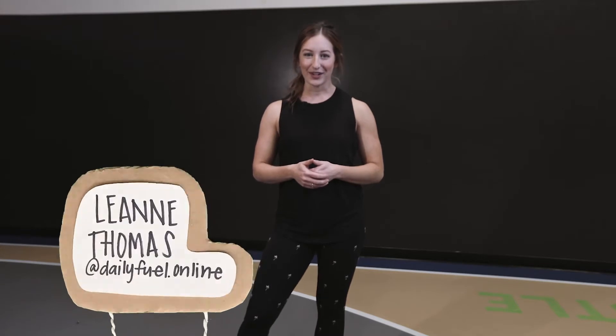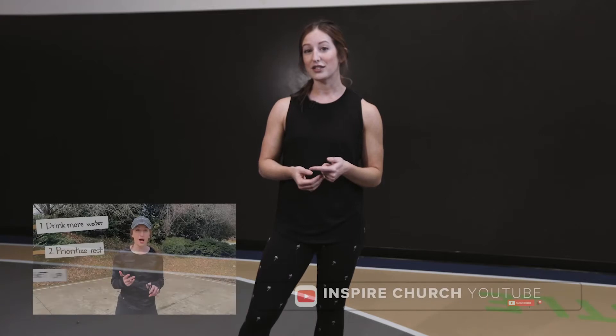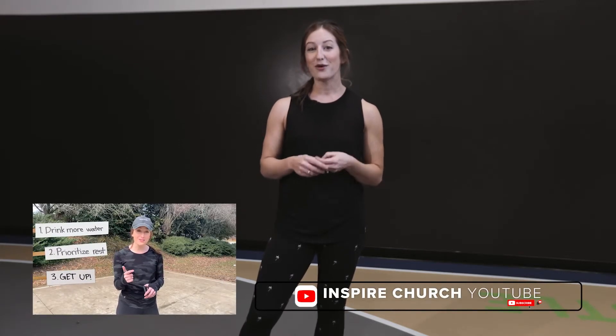Hey everyone, welcome to Faith Fit. I'm Leigh-Anne from Daily Fuel. I'm so glad you're joining in today. A daily routine is so important for me when I'm trying to prioritize my health. If you were with us last time, we talked about staying hydrated, getting our rest, and also movement.